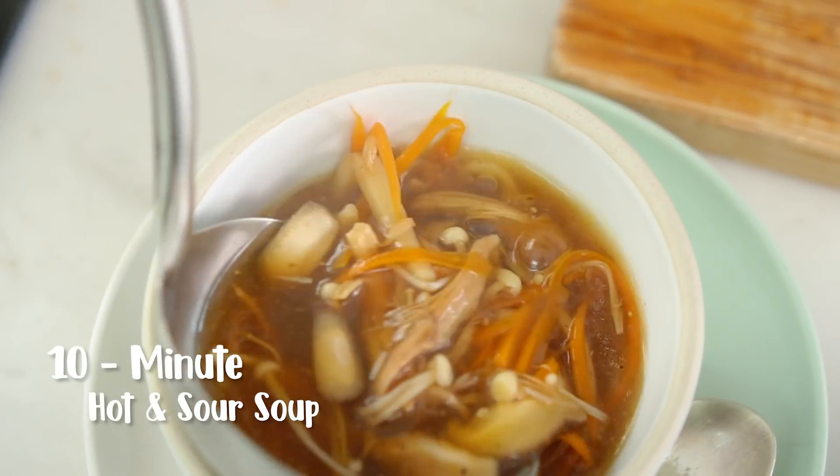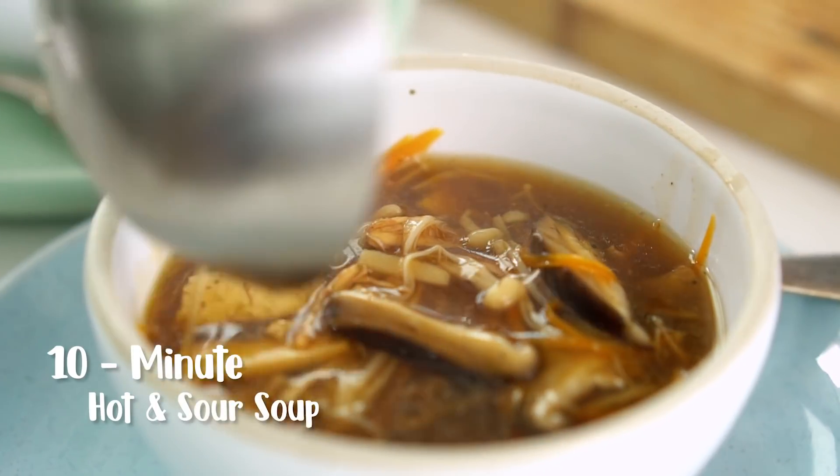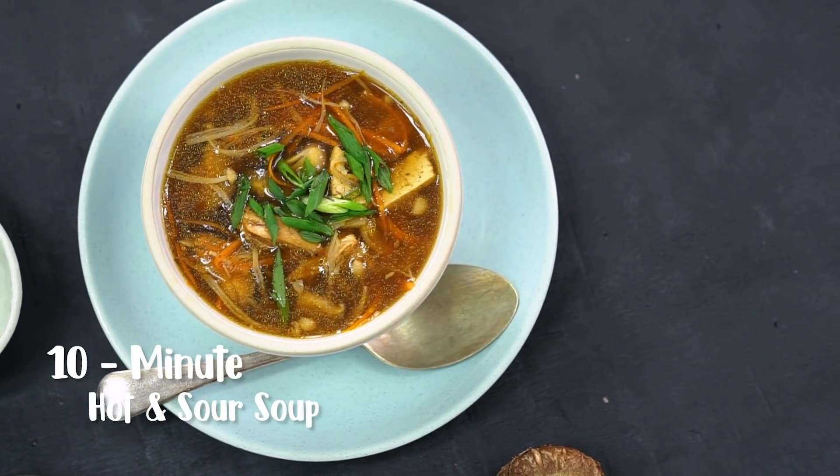Alright guys, we are going to make restaurant-style Chinese hot and sour soup in 10 minutes flat! First thing we need to do is get our vegetables prepped.